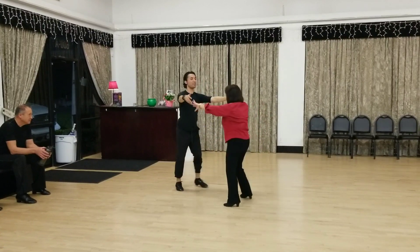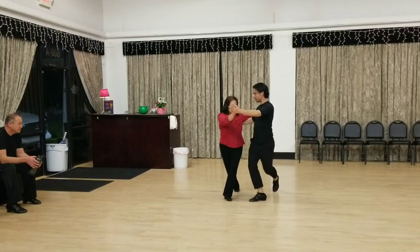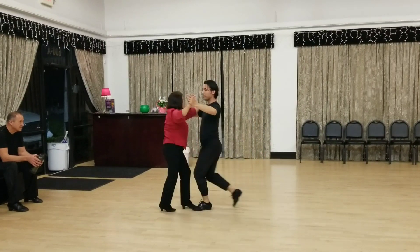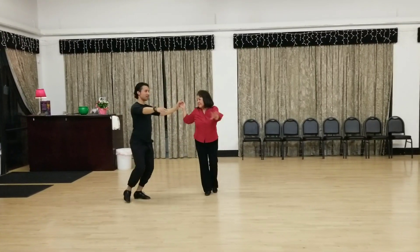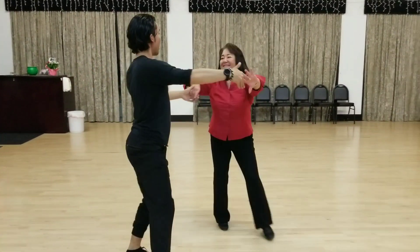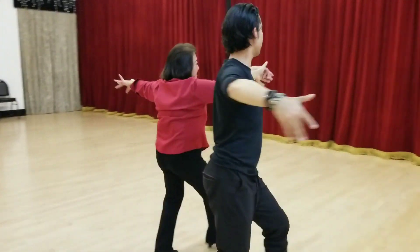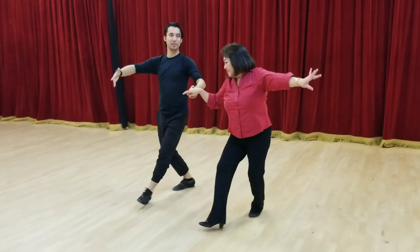Now we're going to switch right away — switch right away. And then we're going to go into the longer version: we do a box and now we're going to travel down the floor. Down the floor we go — nice job. One more, then we switch.